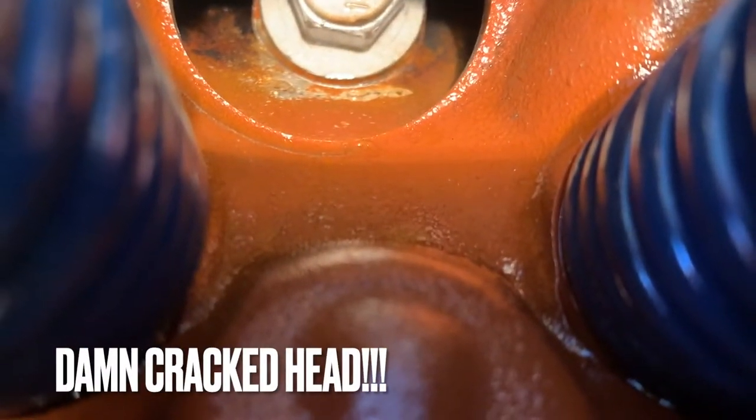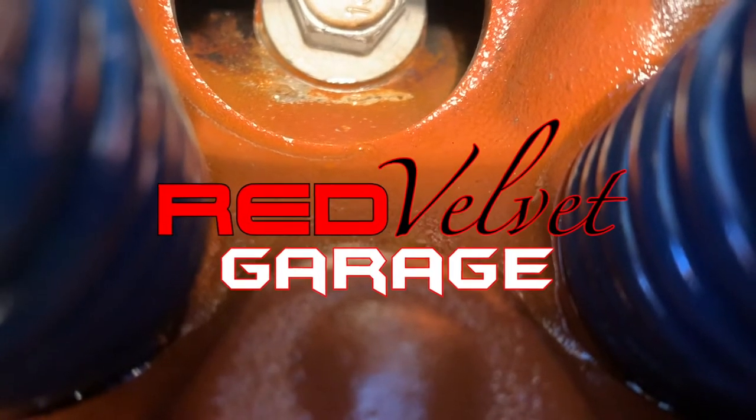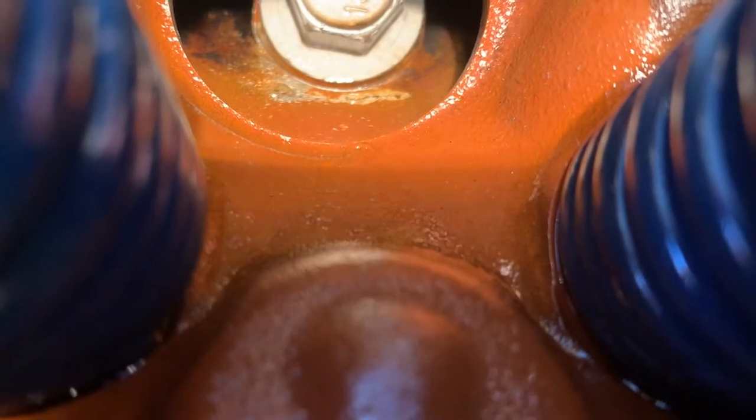Alright y'all, just checking in real quick. This car right here has done exactly what I figured it was doing — it was losing coolant. But it wasn't going on the outside of the car; there was no external leak.